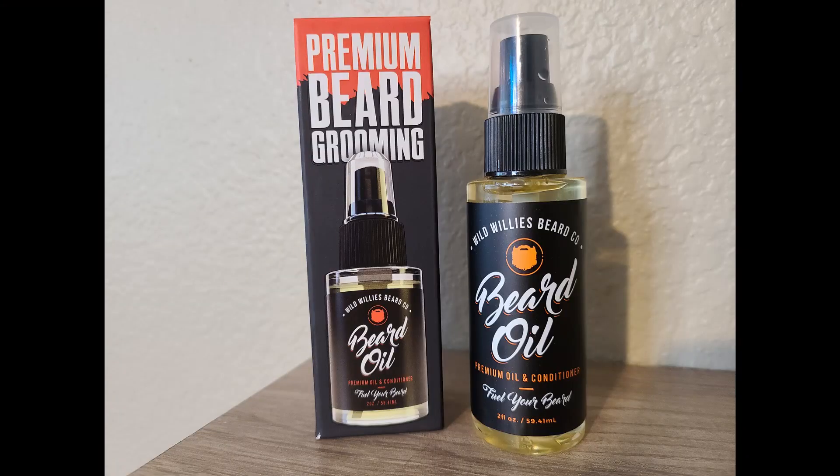Today I'm going to be reviewing a beard oil from Wild Willy's Beard Company. I went to the store the other day and I always check out the beard oil section just to see if they've got any new or different types of beard oils or products for me to try out. I noticed Wild Willy's Beard Company had a couple products there, so I went ahead and bought the oil to test it out first before spending like 50 bucks on a bunch of their stuff at once.